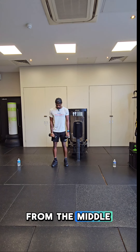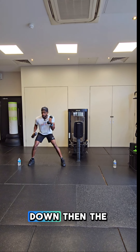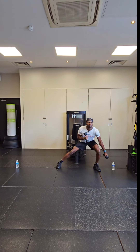Starting from the middle, side lunge. Make sure you start with your hands up, down, then the other side, down — keeping your back straight. Looking ahead of you, and then breathe.